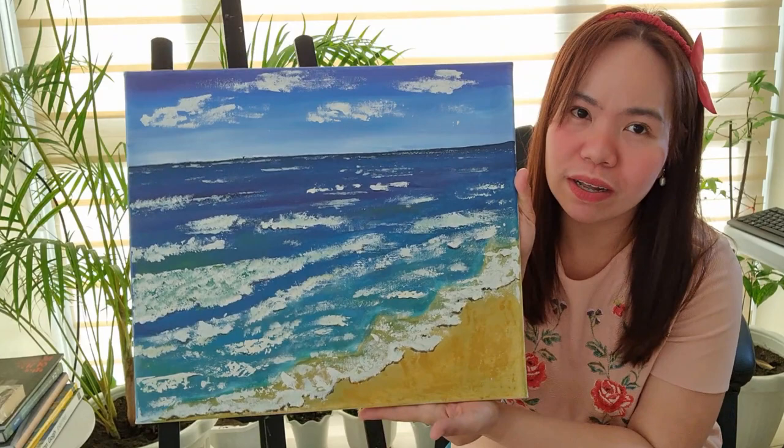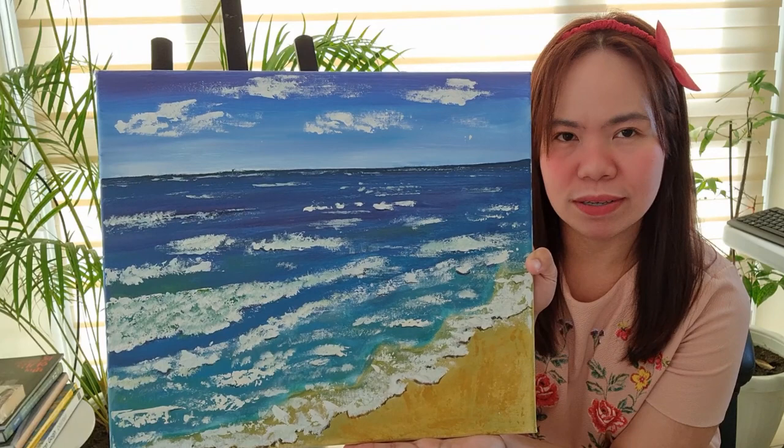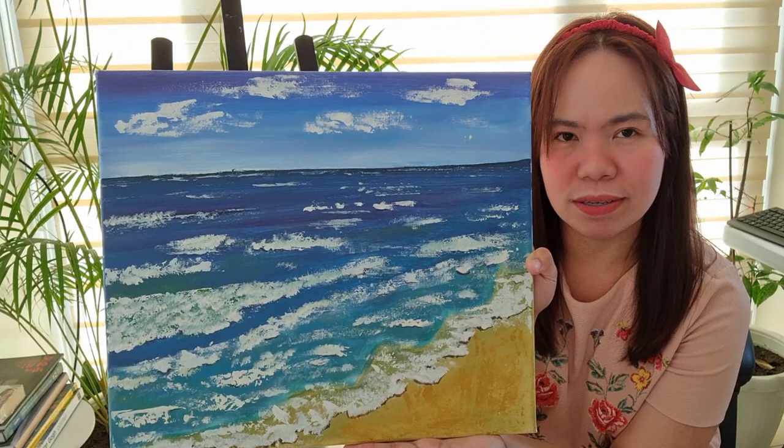Let's go to a seascape painting. Do you have any idea how I did my seascape paintings back in 2017? This is a 2017 seascape painting. It's quite flat, but that's how I did it before. I think it's good for a beginner — it's not bad, I was just starting then.